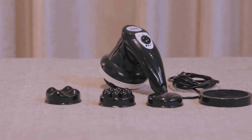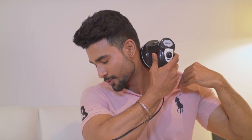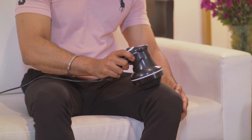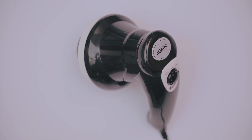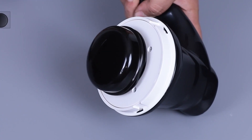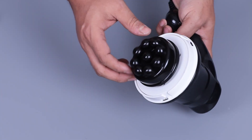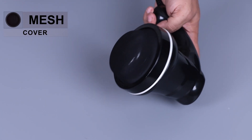Introducing the Agaro Atom body massager, an expert to massage your neck, waist, abdomen, arms, legs, calves, shoulders, and back. The massager comes with three heads: a flat massage head, a wavy massage head, a ball head, and a protective mesh cover.